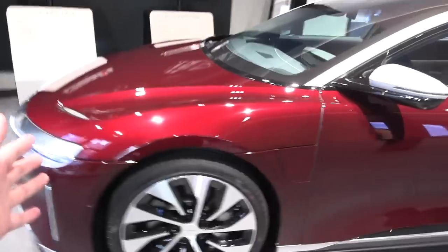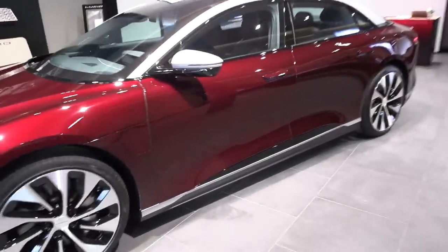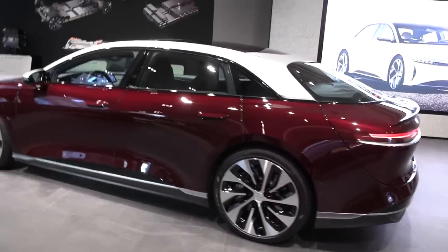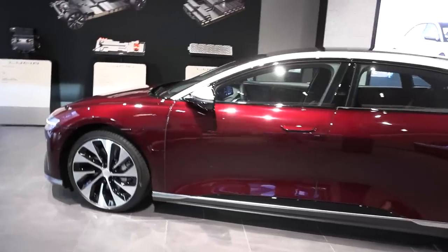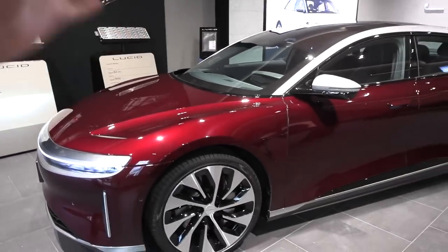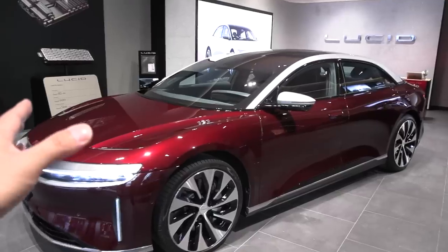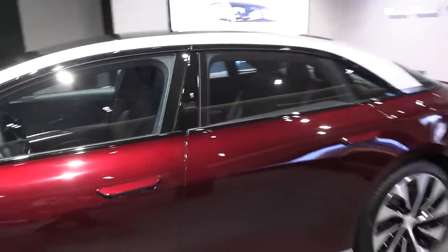Let's start outside. This Lucid is actually shorter and smaller than the Model S. I get the impression that it has shorter overhangs than the Model S. They say it has good space despite being somewhat smallish. It doesn't have to be too big like an EQS or a Model S, but it's still quite big.